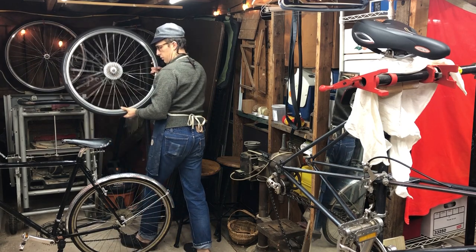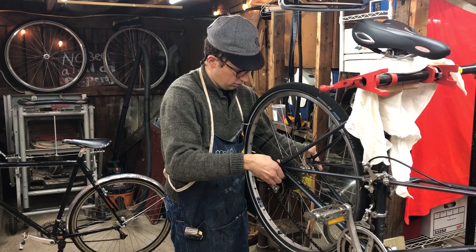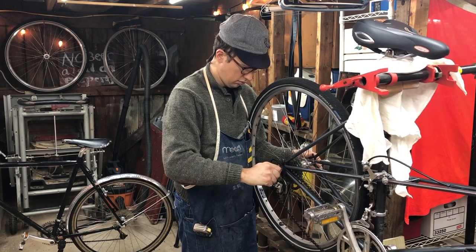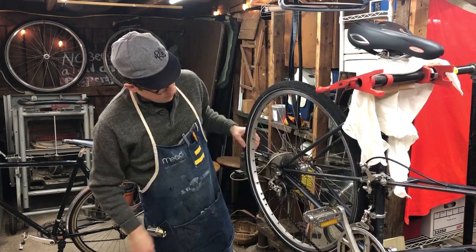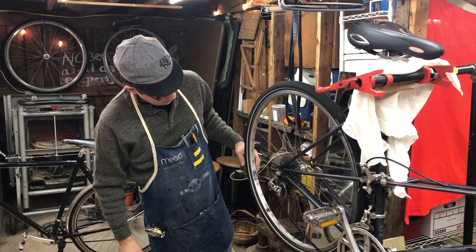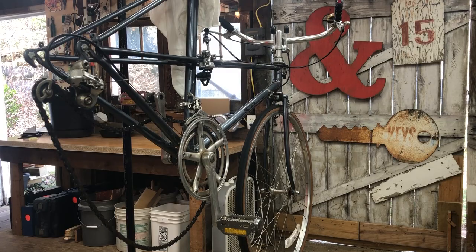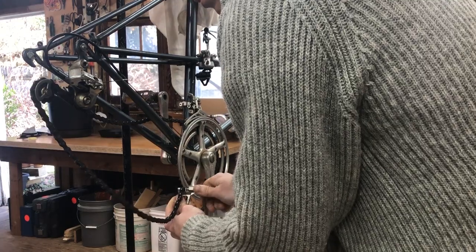This is a Velocity Synergy 700c wheel and with a deflated 38-millimeter tire it just fits. These are Schwalbe Marathons. So I started to take the bike apart — here I'm breaking the chain.